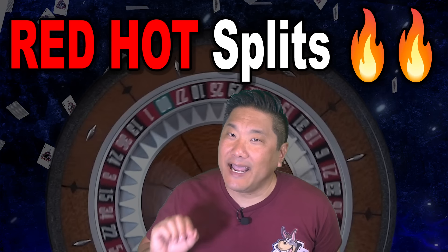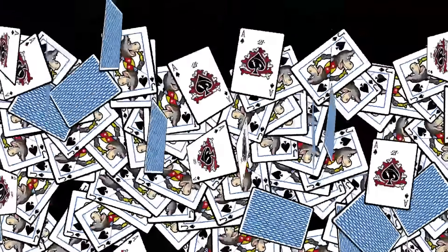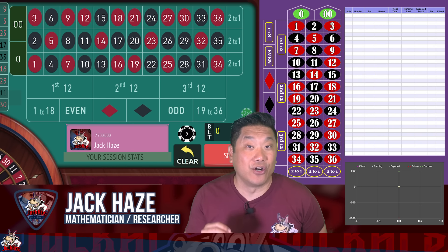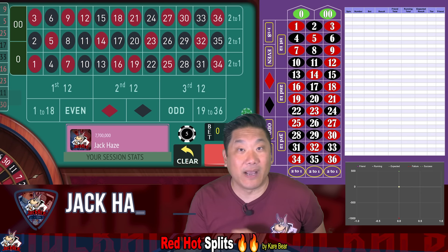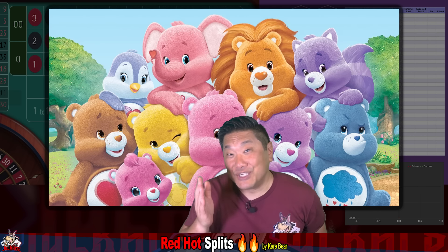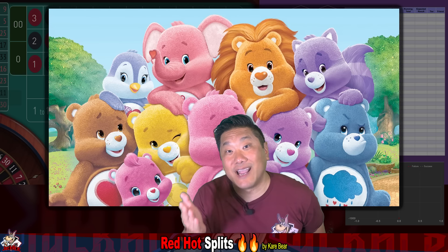We've got a red hot roulette system that my subscriber says she uses to win more than $500 every day. Let's check out Red Hot Splits today on Jack Ace. Jack Ace here with jackace.com and I have another user-submitted roulette system for you. This one is called Red Hot Splits, submitted by subscriber Care Bear. She says she's been playing the system for days and she's been winning over $500 every time.